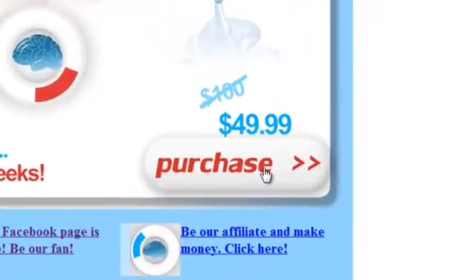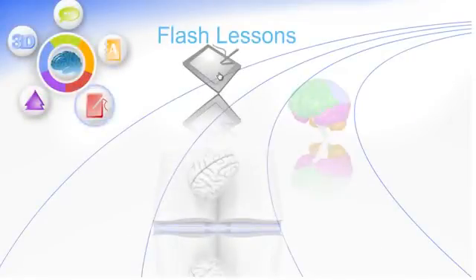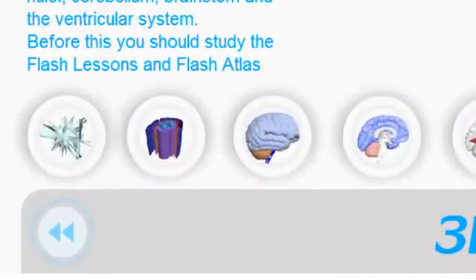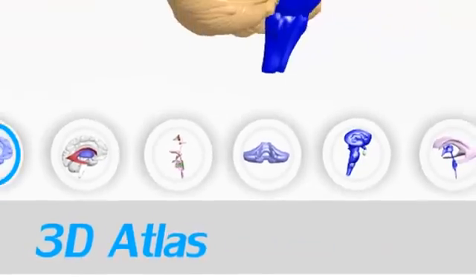For only $49.99, with FlashBrain Anatomy, it is possible. FlashBrain Anatomy is a great software that includes over 8 hours of animated lessons. Everything that is mentioned is being illustrated right in front of you. After you learn the lessons, you can go and search those structures in the 3D Atlas, getting a great three-dimensional orientation and understanding of brain structures.